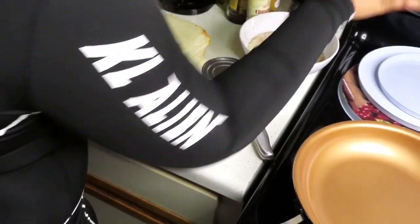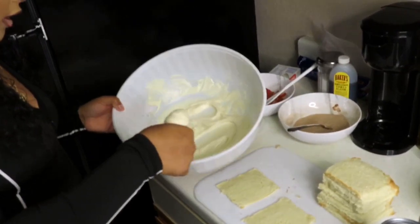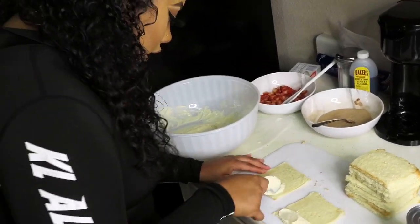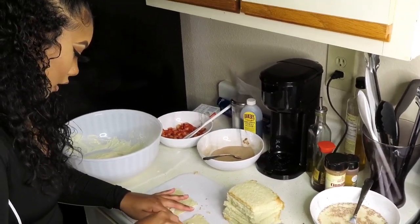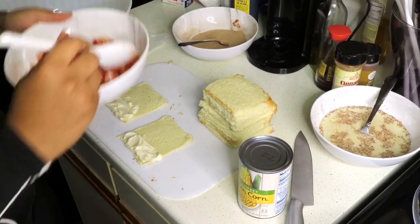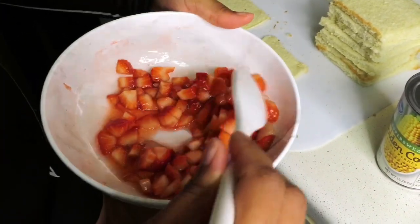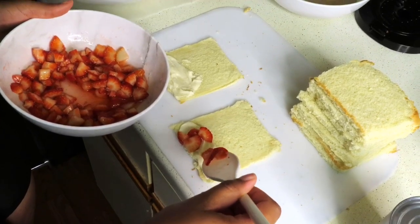She took some of the cream cheese filling and put a little bit on one edge of the bread like this — she said put it only on one edge. I think I put too much. Then she said to put some strawberries on there. Remember I put the strawberries with sugar — now we've got a little syrup at the bottom, a little juice from the sugars and the strawberries. That's been sitting for about 10 minutes, so now we add a little bit of strawberries like that.